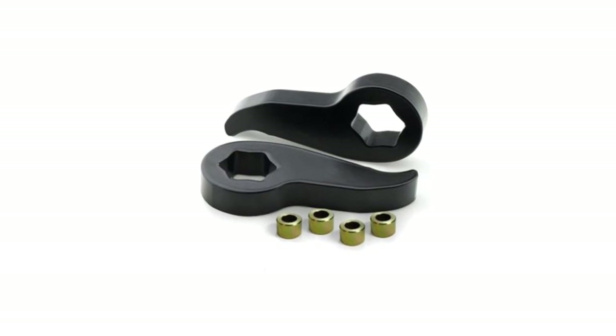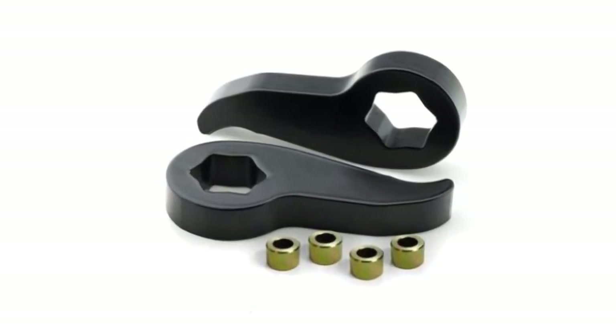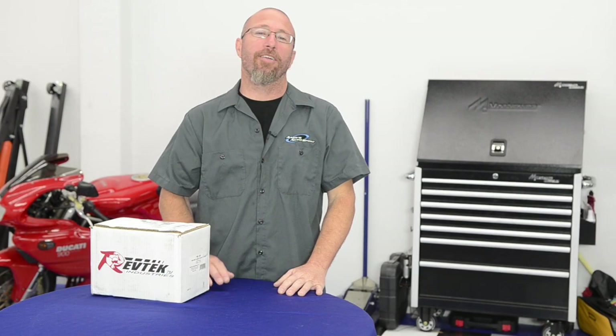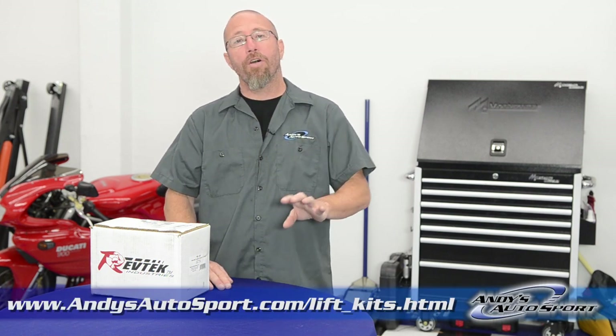Some trucks may have a torsion bar front suspension, in which case beefier lifting torsion keys would be installed to get extra height out of the front end. If the front of your truck or SUV uses struts, you can use a strut spacer kit to raise the front a few inches. Also, if the rear uses coil springs instead of leaf springs, you can use a spacer kit to raise that as well.